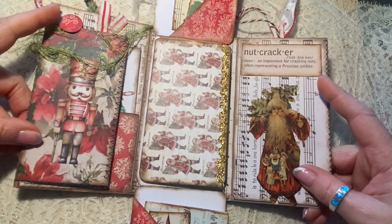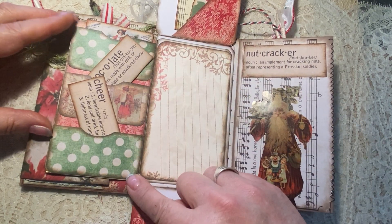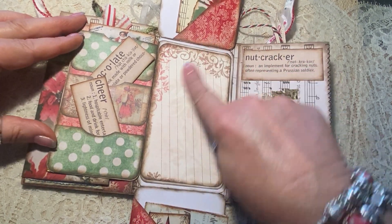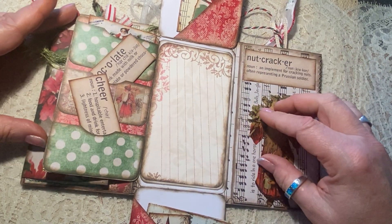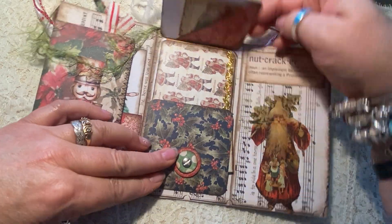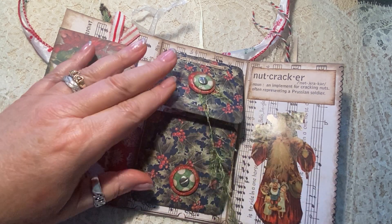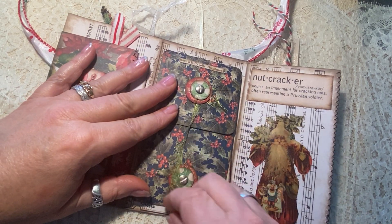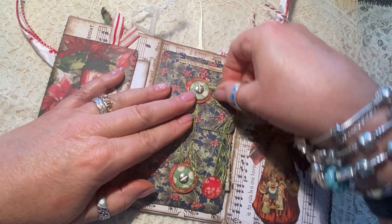And then when you open the center of this, it's a three-pocket little spot and then a place for some journaling on this really pretty card here. This just closes like this and like this and like this, and then this little string — very whimsical yarn here that I just love — just wraps around the closure there.